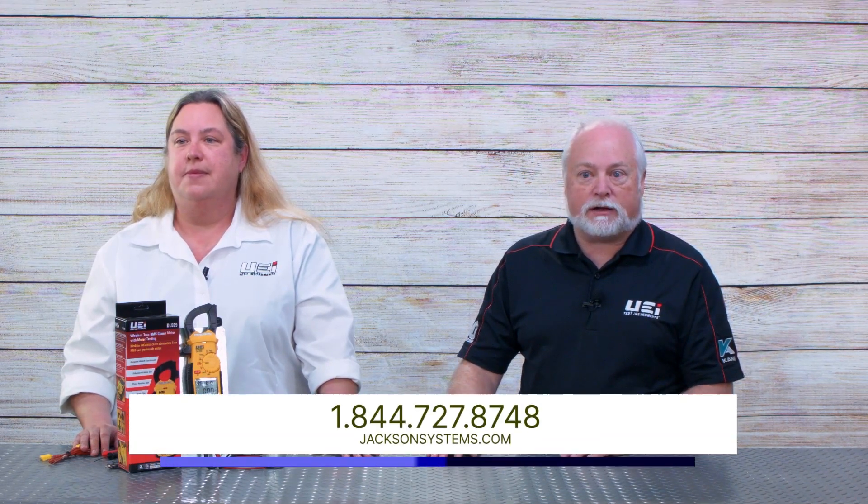Thanks for joining us today on this overview of the DL 599. We do have other meters in this series, so if there are features you were looking for or this is a little more than what you need, you can check out the overview of the different models and go to jacksonsystems.com where you can review more details or even order meters online.